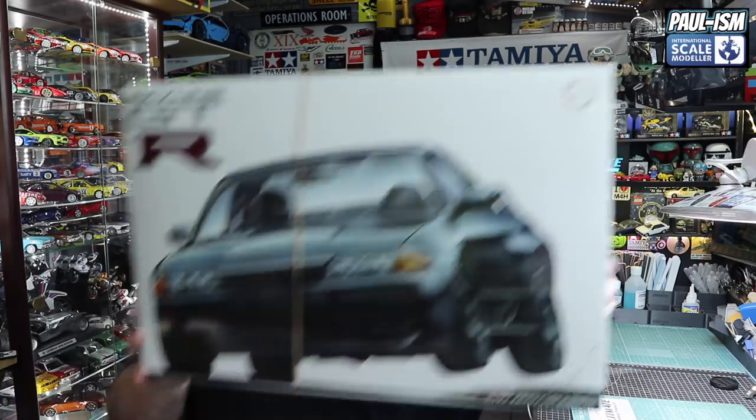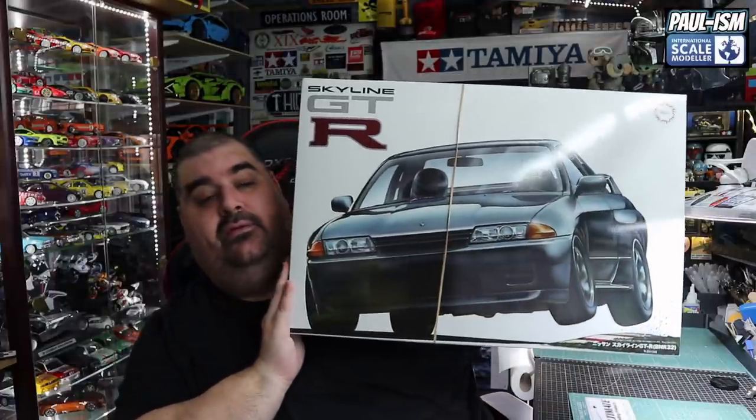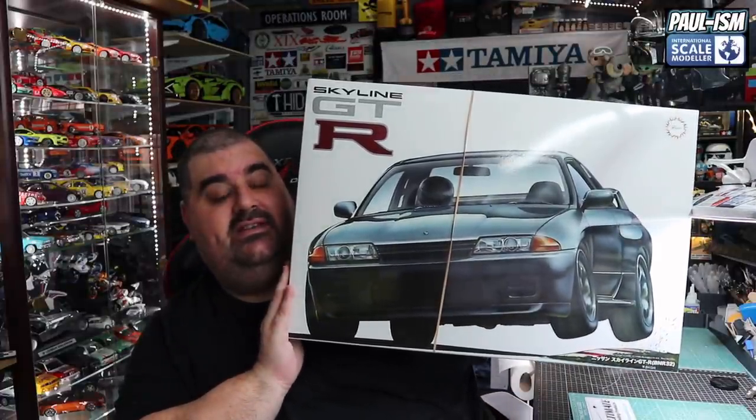Hi everyone, welcome to an inbox review where we look through the box at everything I've got for what I'm contemplating being one of my next builds, if not the next build. It's a kit I've had for a while now - this old beast of a kit, a 1/12 scale Fujimi R32 GTR. I've got a ton of aftermarket to enter it as well, which is beautiful, and I think it's going to make quite an interesting build. Let's have a look at everything.